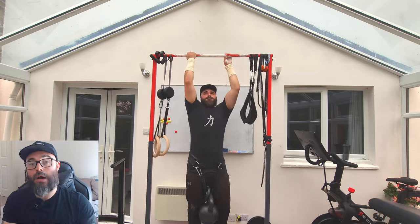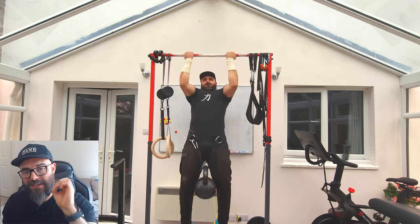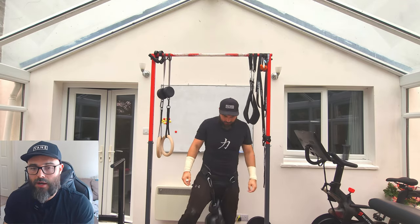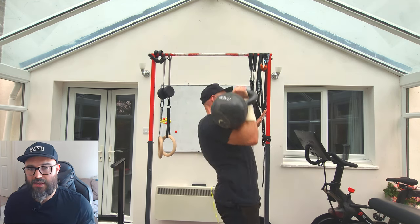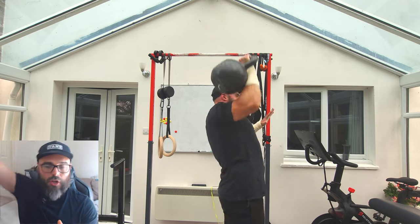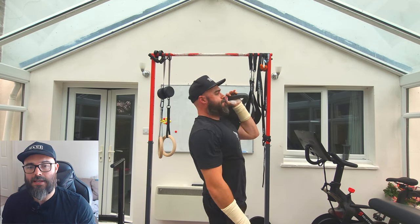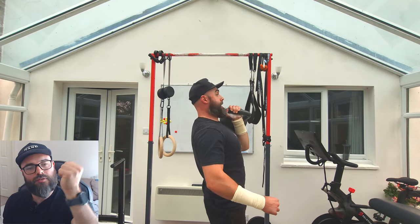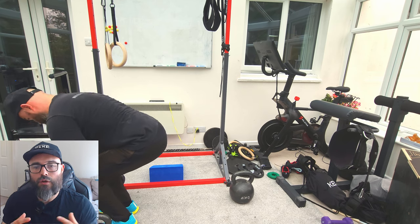Now we're getting into the work sets. I've got 34.5 kilos here and I've gone back to the chin-up for my first set of three. I'm trying to pull as hard as I can, squeezing the entire back and getting the arms working too. I'm going for 40 kilos on the kettlebell press for this set of three to see how it feels. Unilateral kettlebell pressing overhead really hits your core hard. I'm stronger in my right arm than my left — the left didn't feel as good, and the kettlebell was spinning around my arm a bit, but I'm working on improving the form.